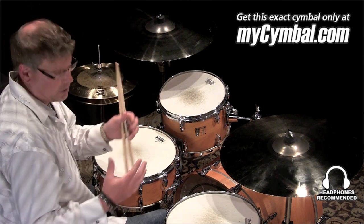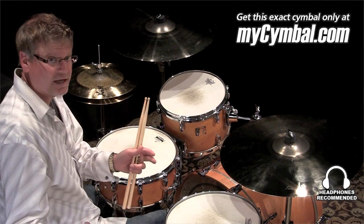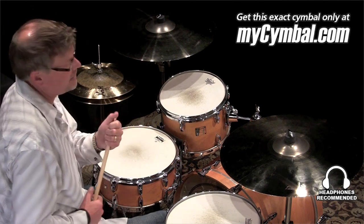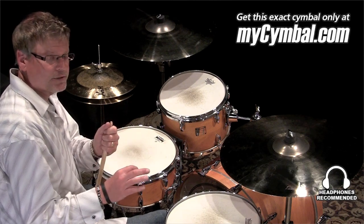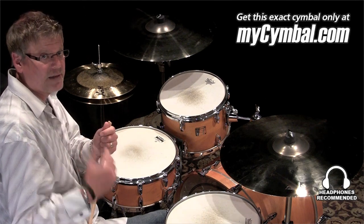Anytime you make a symbol larger, it's going to drop in pitch a little bit. It'll gain sustain and it'll gain a little bit of volume. The Explosion series is designed to have maximum projection, but because it's part of the AAX family, the lathing and hammering we use on those symbols allow them to be very consistent through their full dynamic range.